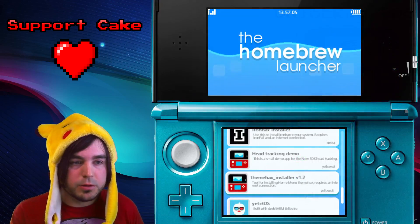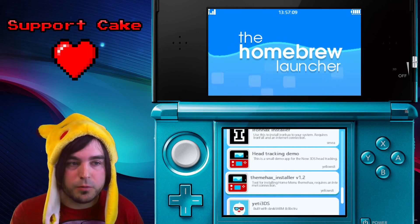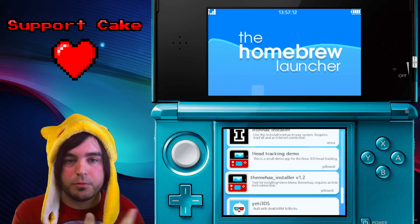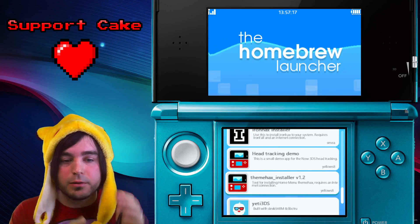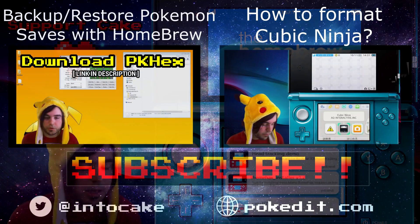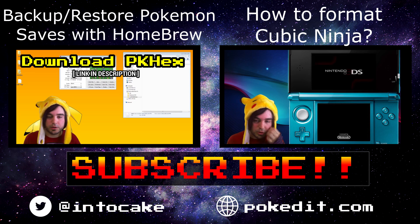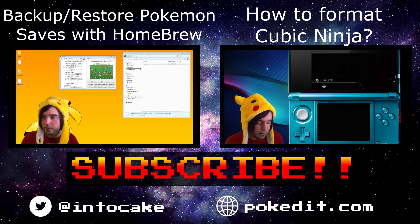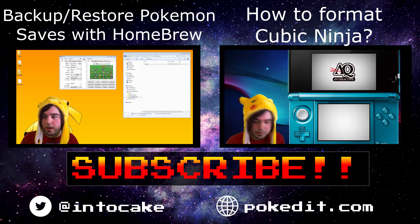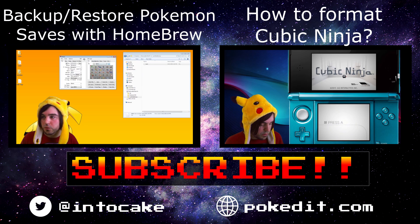Please check out the other videos if you need to format your Ninjhacks game, or if you want to learn how to run save manager so you can back up and restore your Pokemon files, which is going to let you use PK hacks and hack and get items and Pokemon and edit everything. Thanks for watching guys — like, comment, and subscribe please. It'll help me out and supports us. Thanks for watching, and I love you guys. Take care now. Bye bye.